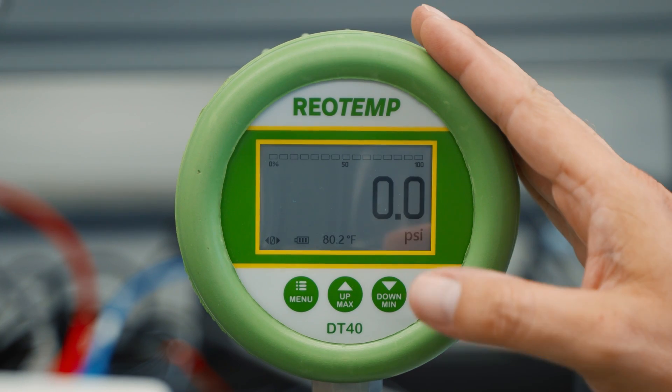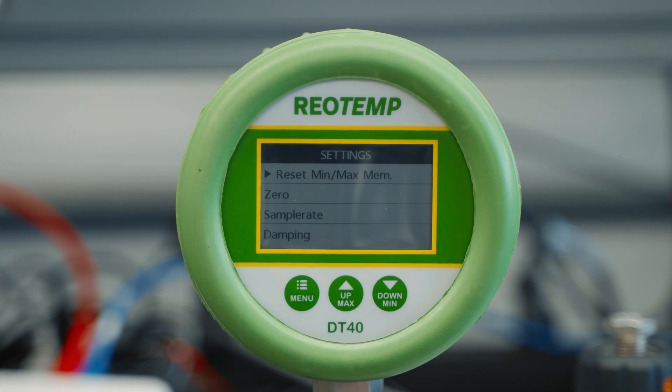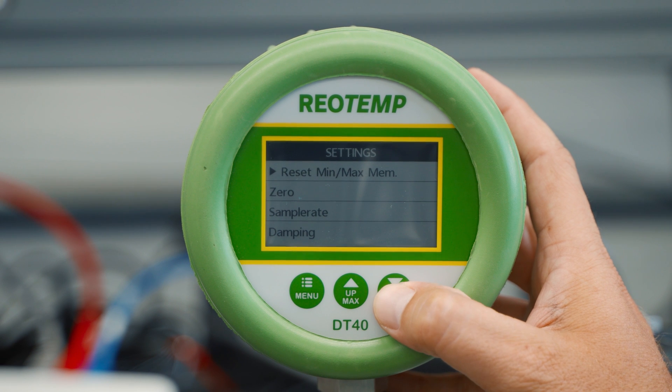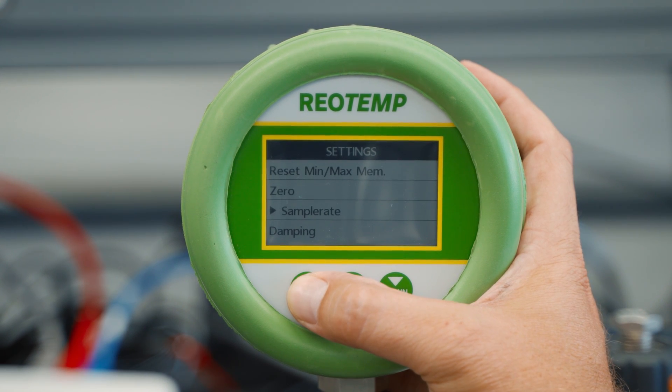From the main screen, pressing the menu button displays a variety of selections. The up-down arrow allows the user to toggle, and the menu button allows the user to make the selection.